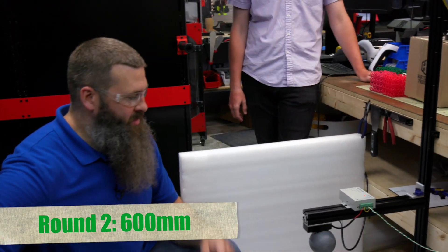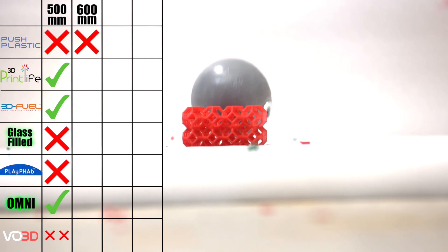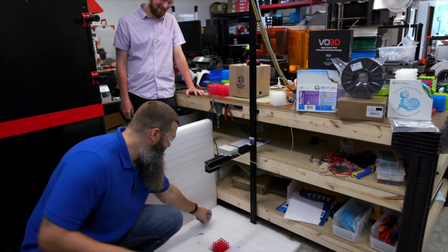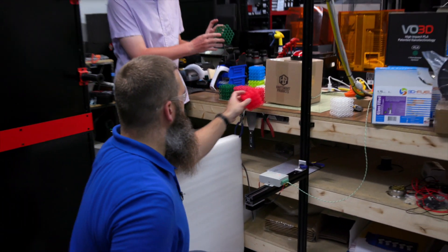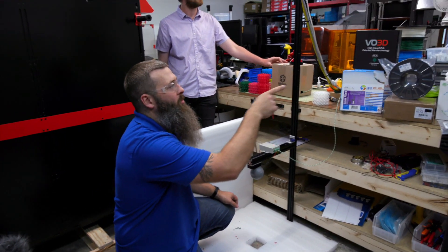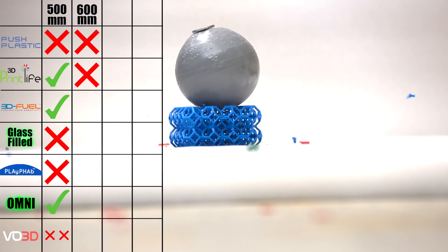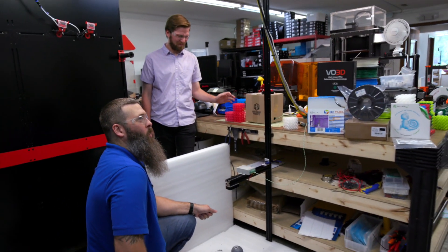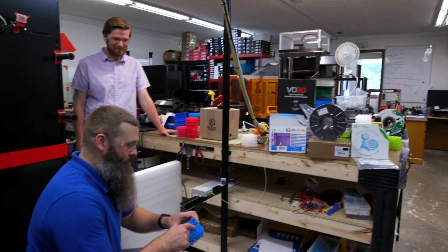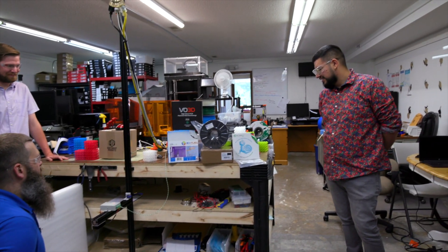Alright, we're up to 600 millimeters now. It's the control, so we've got to smash the standard PLA. We actually got a bounce that time! But the results are what the results are. So let's keep going — we've got 3D Print Life Pro PLA, that's the blue one. I don't think we can call that one a success — there's a big dent in the surface and a lot of chips falling out.